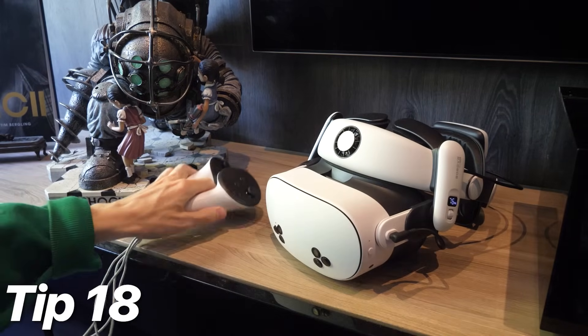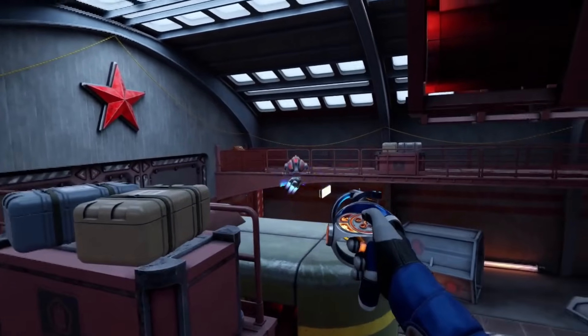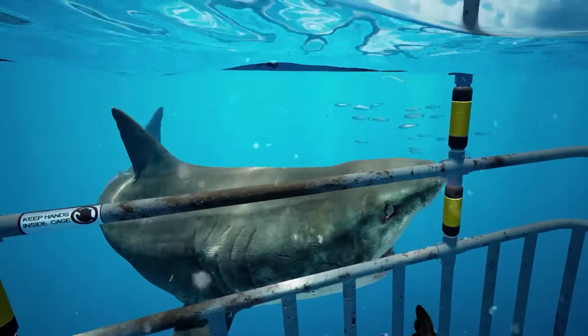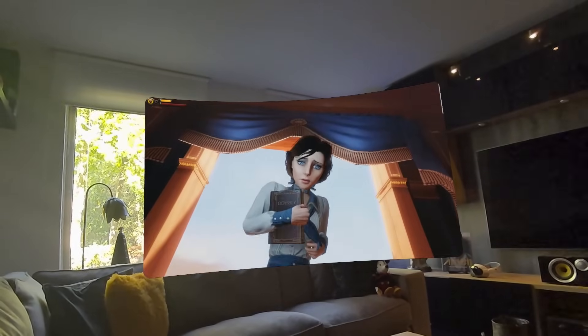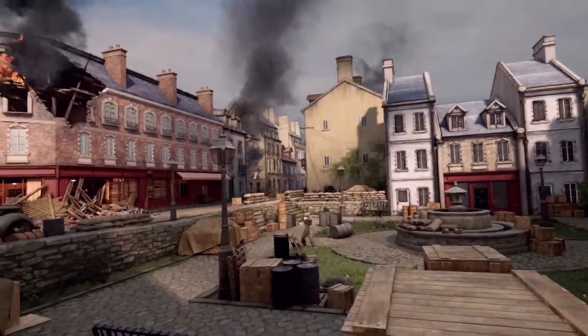Tip 18: do not leave your headset in the sun. When you are not using your Quest, make sure to store it away from any direct sunlight, as this can damage your lenses. Even if it's only for a few seconds, it can seriously ruin your entire headset in no time. I'm not sure if the warranty covers that, so please be careful.